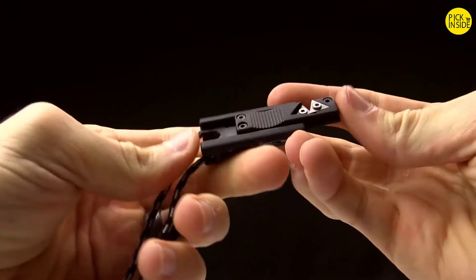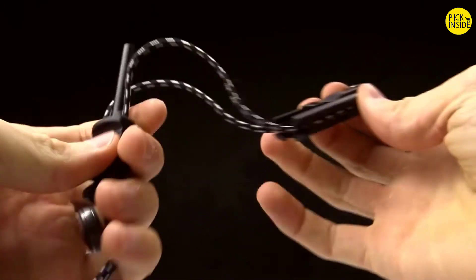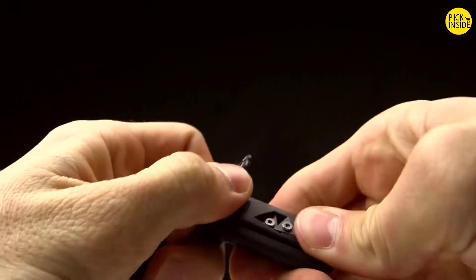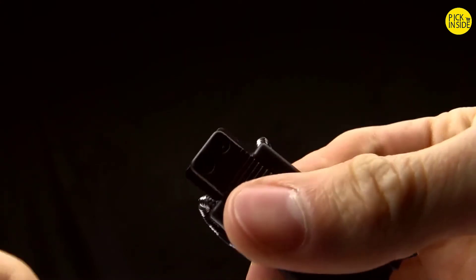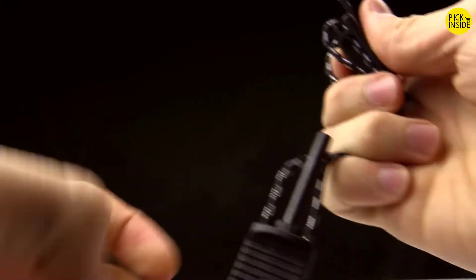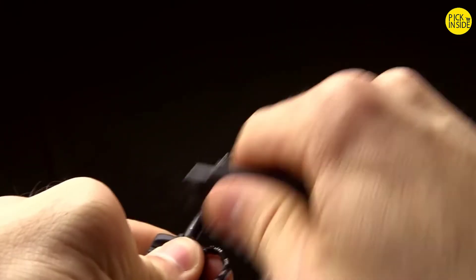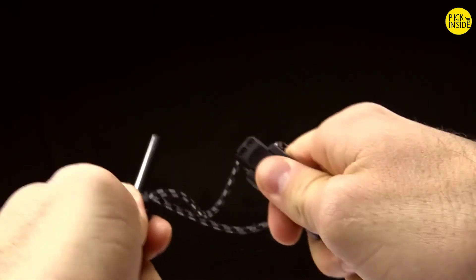The other part to know about is the magnesium fire steel. You take the little push button and push it the other direction to open it up. On this edge there is a bevel, and that's what you use to strike against the magnesium fire steel. When you first pull it out of the box, there's a coating on the fire steel — just rub that off so it's steel against steel, and then it will throw sparks.